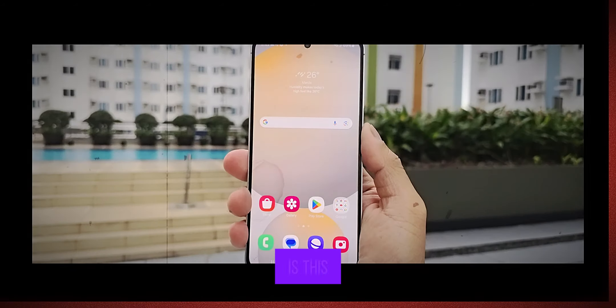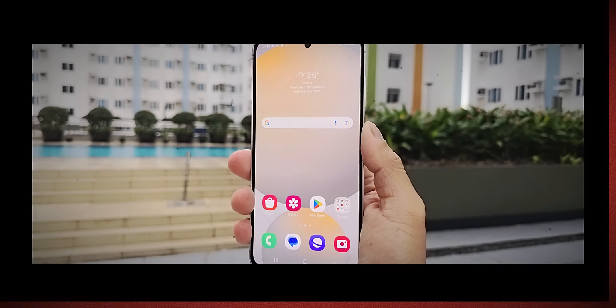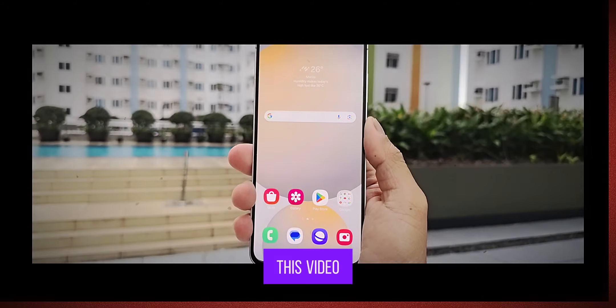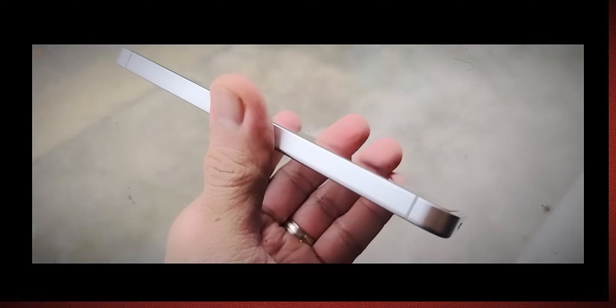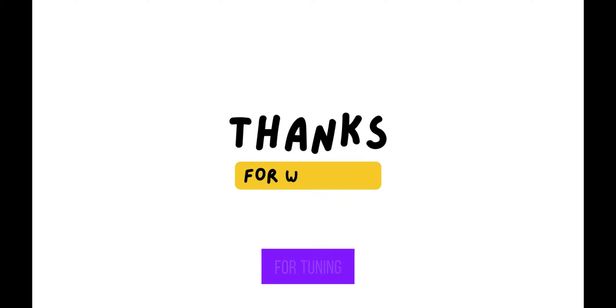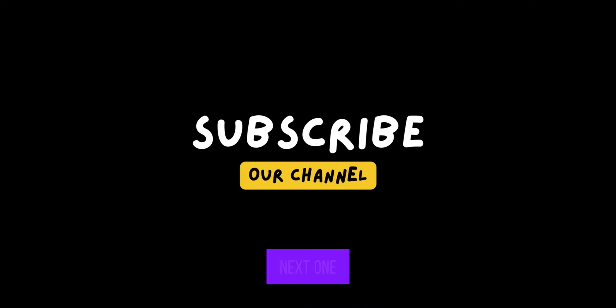But what do you guys think — is this the best fan edition yet? Let me know your thoughts down in the comments. Thanks so much for watching, and if you enjoyed this video, don't forget to give it a thumbs up and subscribe for more awesome tech content. Be sure to follow me on Instagram to see more in-depth shots from the Galaxy S24 FE and other devices I'll be reviewing soon. Catch you in the next one.